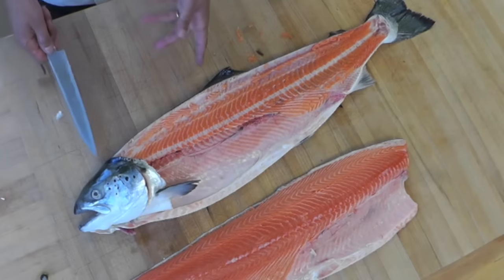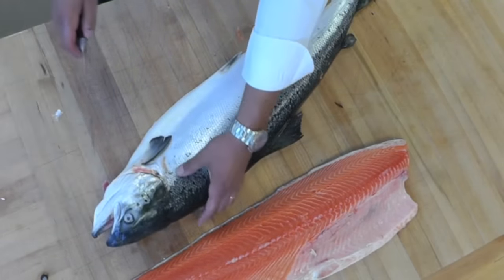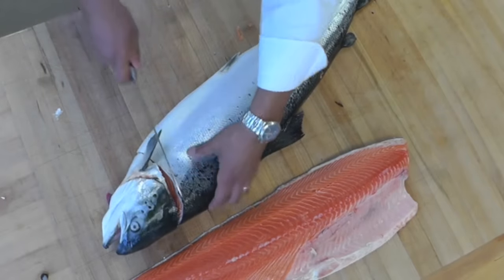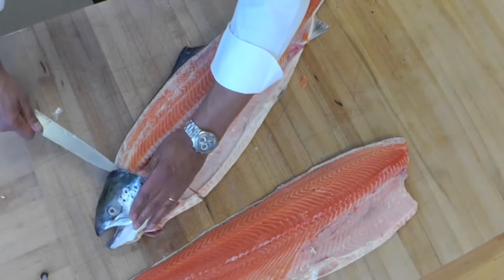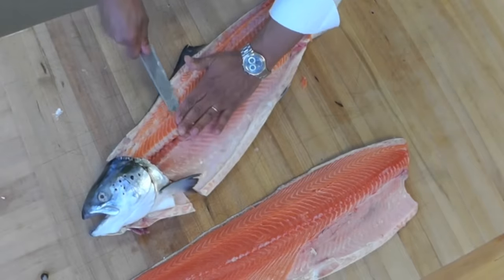Now I'm going to do the same thing for the other side. I'm going to turn my fish over, cut by the head the same thing as I did before. And now I'm going to run my knife right under the bone here and run my knife through this way.